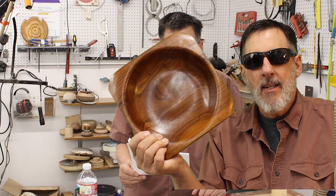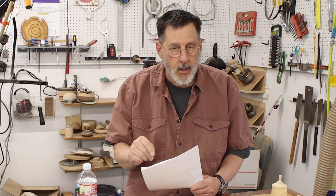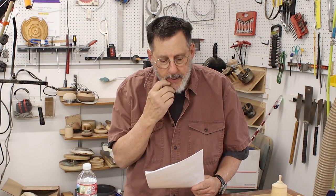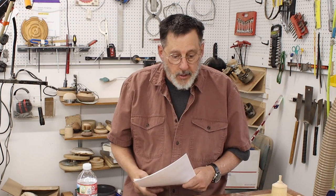Upcoming videos and the schedule. This video is going to be put out May 22nd. I have two or three videos ahead and I've got them scheduled. May 29th, I'm calling this the ultimate guide to the negative rake scraper. I'll take a look at angles for a negative rake scraper, using it on some wood, and also sharpening.